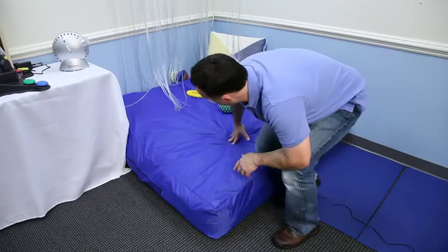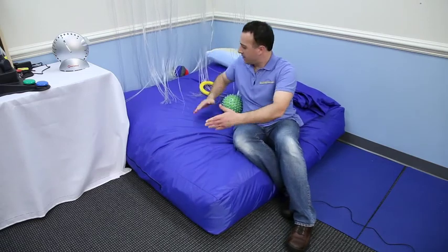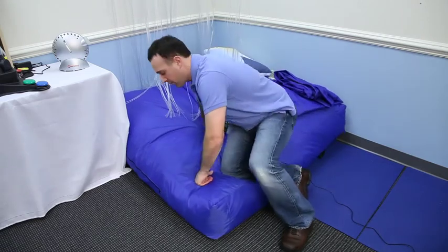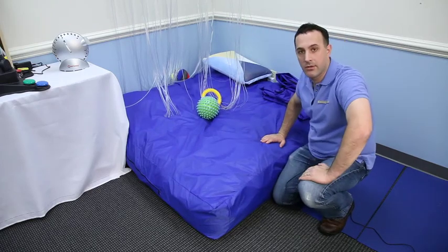You can see it's a fairly large mat. Two adults could fit on here, or children. It's a really good addition to having in your sensory room.